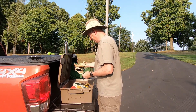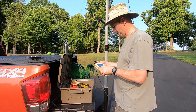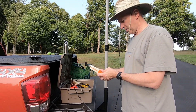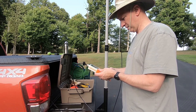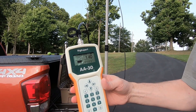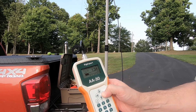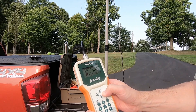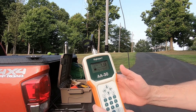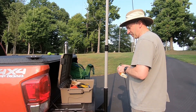Let's take a look at the SWR meter. So there it is at 7200. Let's go up to 7200... there's 7250, 1.1 to 1.8. So the antenna is resonant on the higher end of 40 meters.